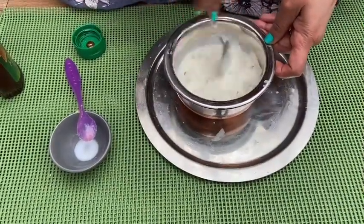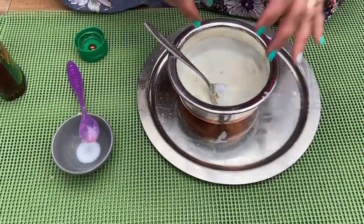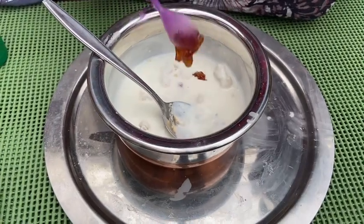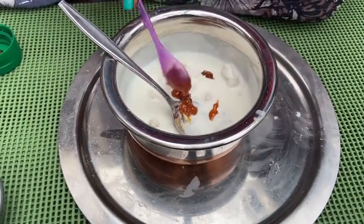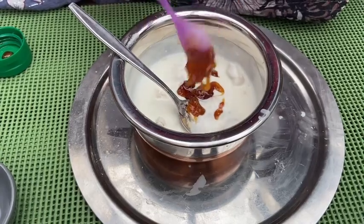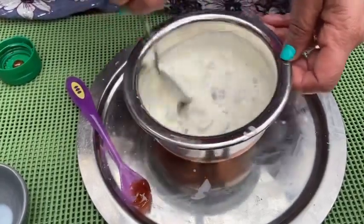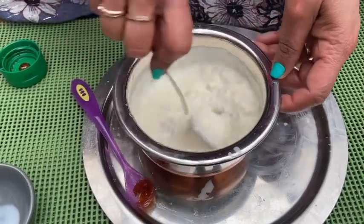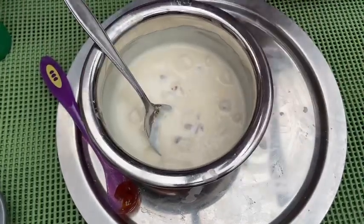So mix them together. When you offer it, the tulsi leaves go in as well. For the sweetness, honey. If you want, you can add a little bit of sugar, but I won't be adding sugar — I'm only adding honey. So this is our channa mrit, which is offered at any puja time, with the tulsi leaves.